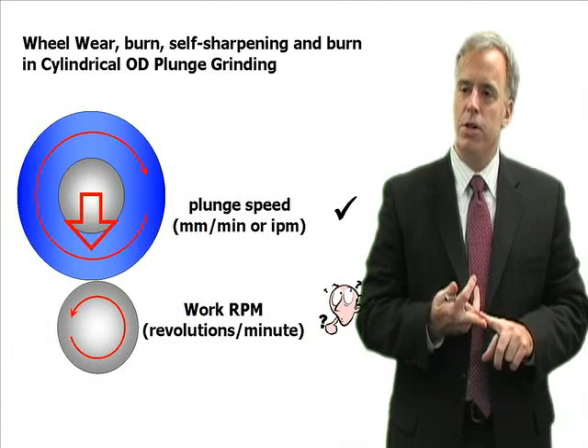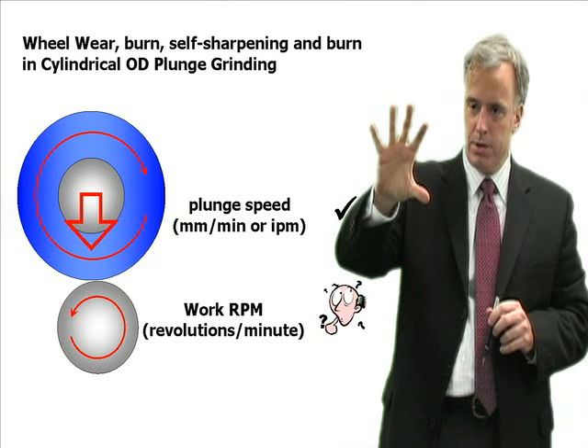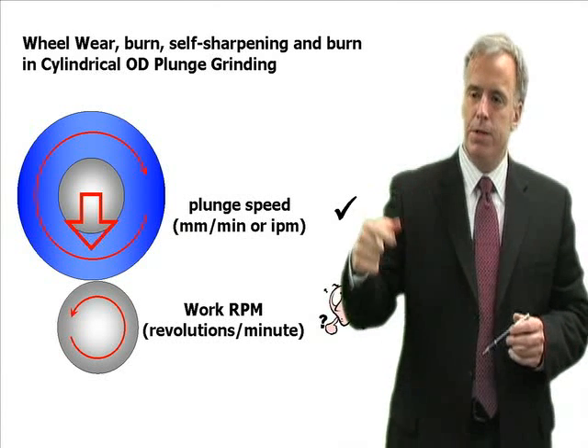In plunge OD cylindrical grinding, you've got two factors. You have how fast the wheel plunges into the workpiece, or vice versa depending on the machine, usually measured in millimeters per minute or inches per minute. And then you have the workpiece RPM.